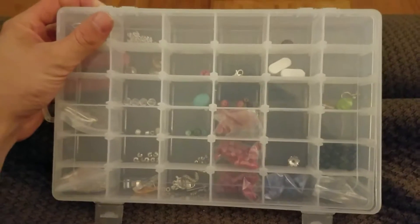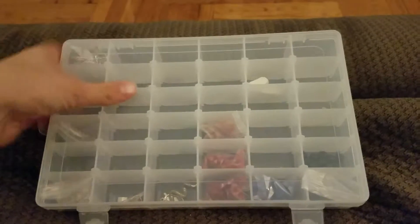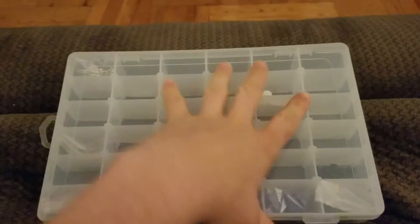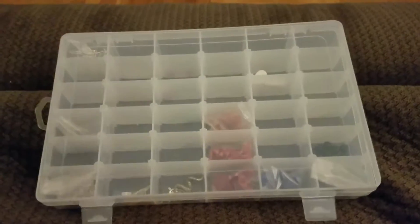I got it at a discount for my fair and honest review. But if you're interested in it and need something to store your crafts in, then go on Amazon and get yours from Elastin. Yay, crafts!